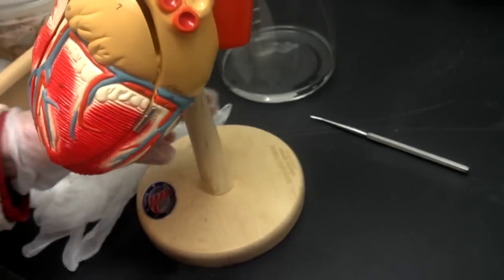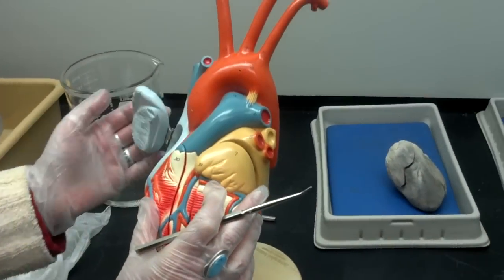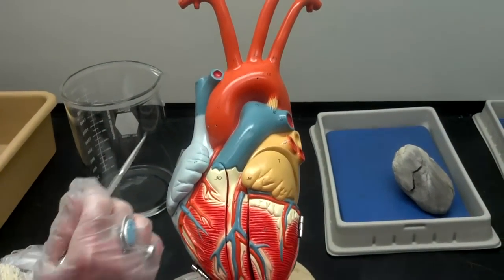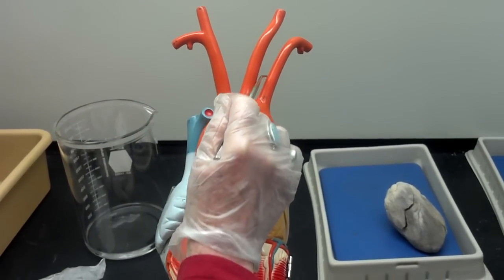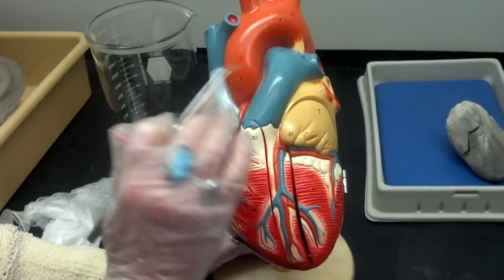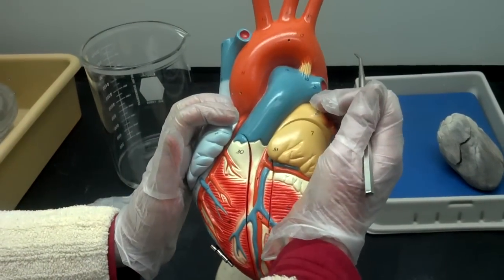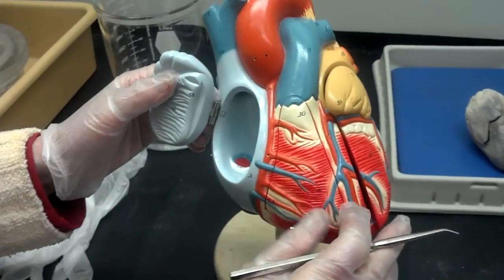Now this is a model of the human heart, and you can see coming off the aortic arch that you have a right brachiocephalic artery, but then a separate left common carotid and left subclavian, which is different than the cat. Also, the atria versus the ventricles looks very different. One of the things that is strange with the heart is that we call the top area the base, and the bottom is the apex, because it comes to a nice little point.